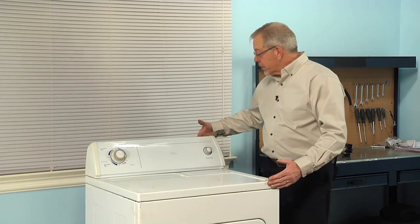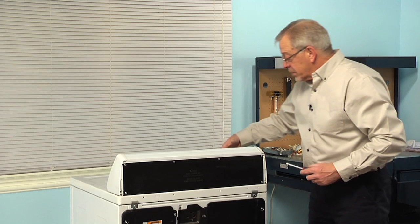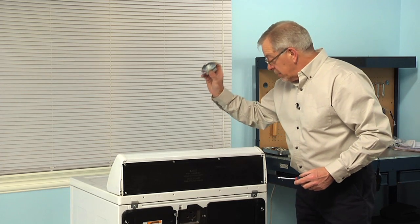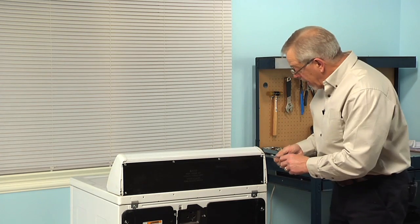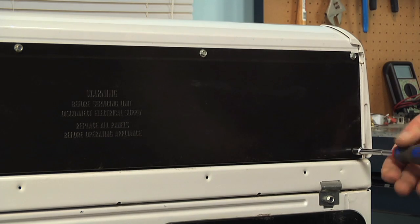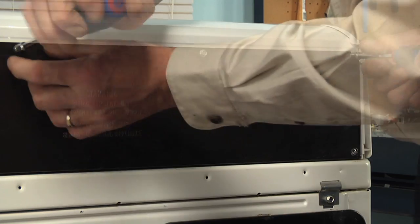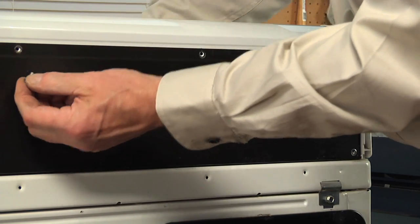Then we'll pull the dryer far enough forward that we can access screws on the back panel. We can start by removing the knob — just simply pull it off of the timer shaft — and then remove these quarter inch hex head screws from the back panel. Lift that back panel away and set it aside.